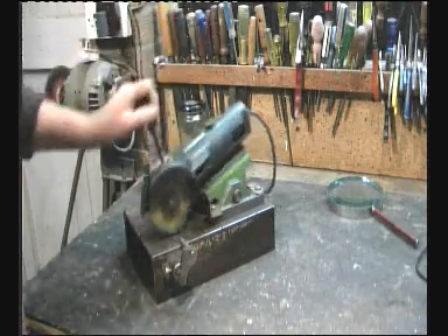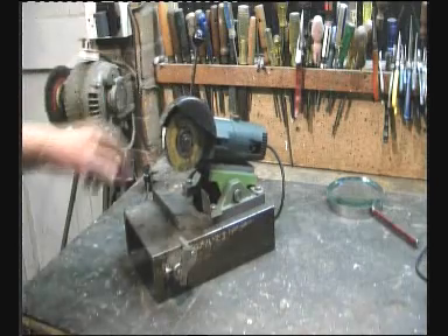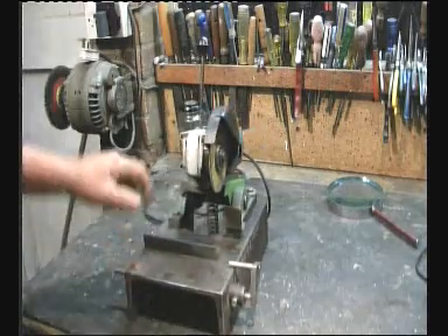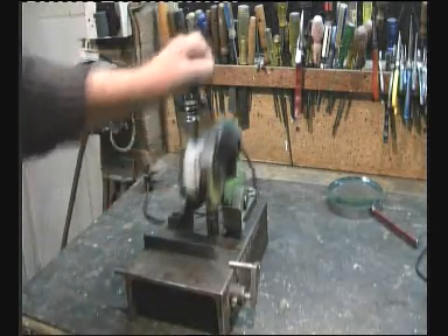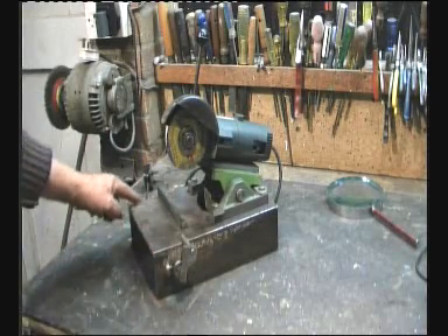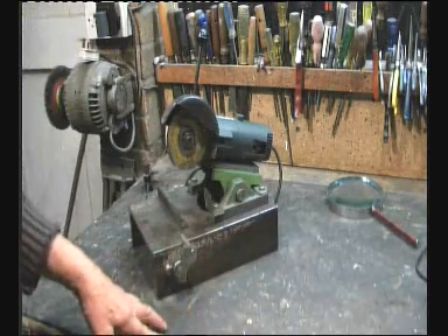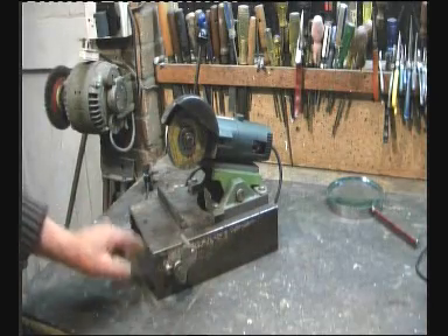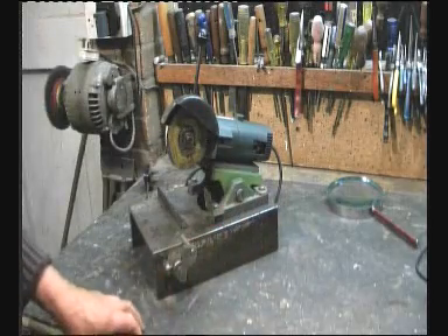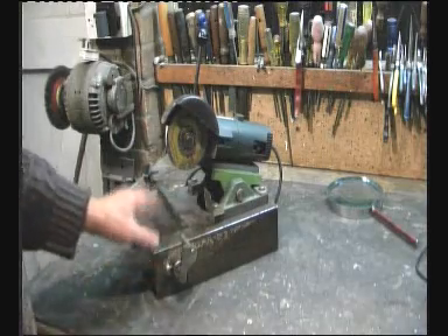This is my little chop saw — a cut-off saw made out of an angle grinder. You can see the principle: it's just simply a seesaw with a spring underneath. I've used what I've got — this heavy C-section — because I happen to have it. It could have been made out of angle iron and a piece of plate, or out of a piece of wood. You can arrange this all differently. Use what you have.